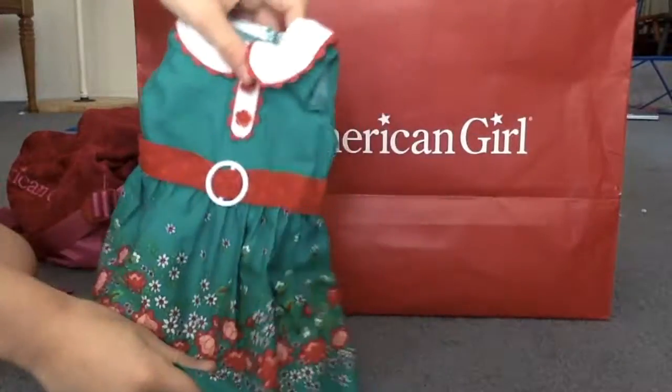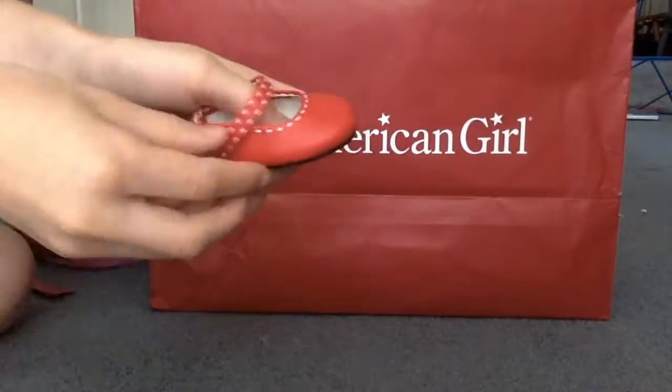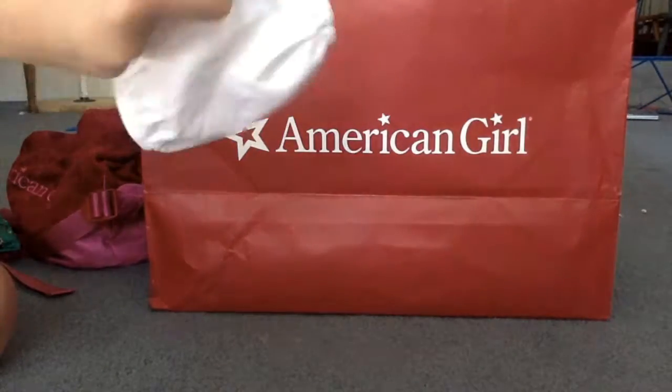The tip outfit contains this beautiful spring-looking dress, these adorable red shoes that velcro, and white bloomers.